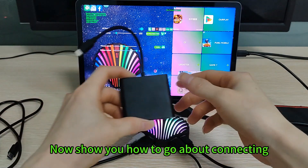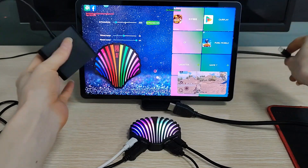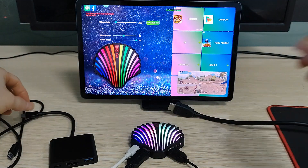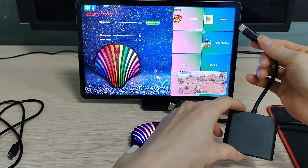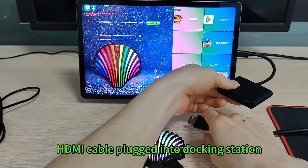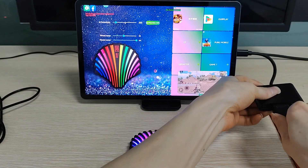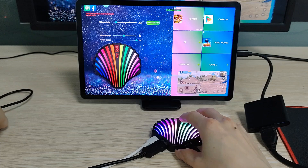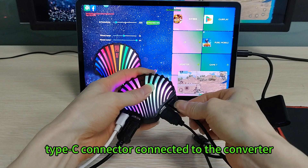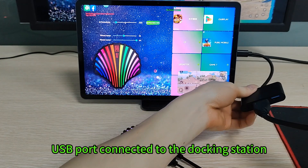Now showing how to go about connecting. Unplug the cable from the tablet. Dual Type-C cables unplugged. This port connects to the tablet. HDMI cable plugged into docking station. Now using the data cable, Type-C connector connected to the converter. USB port connected to the docking station.